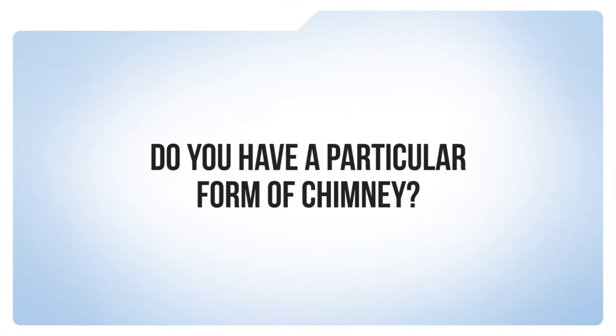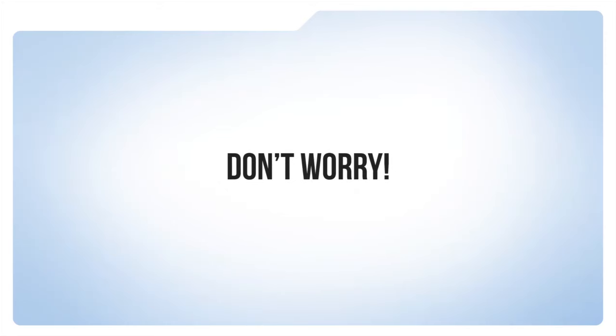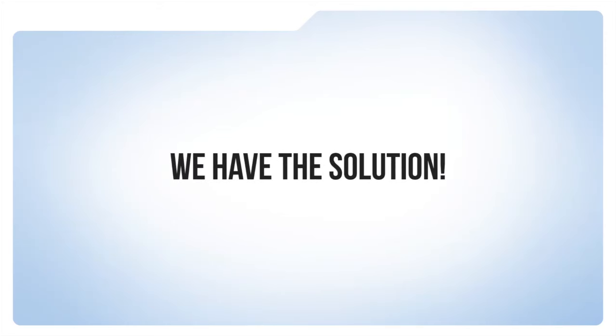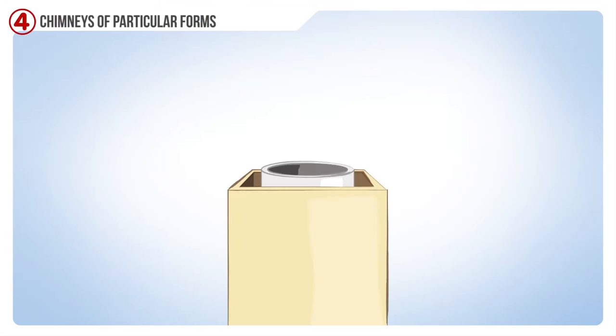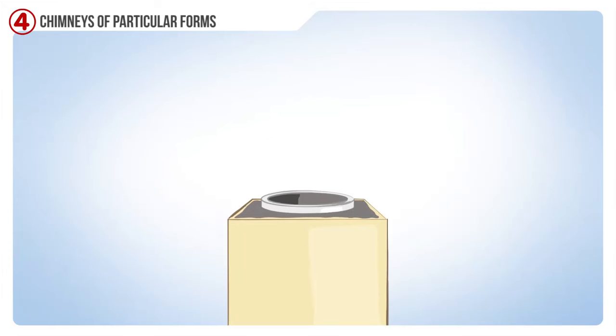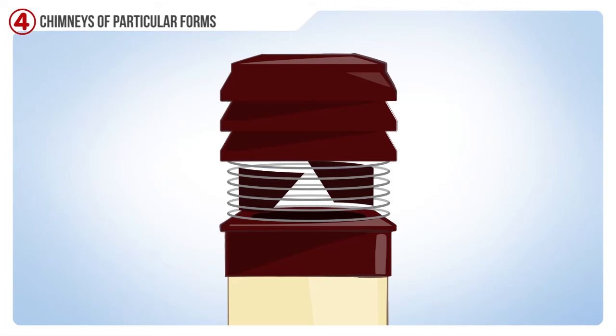In cases where your chimney has particular forms, don't worry — all solutions have been covered. If your smokestack is round and is inside a square or rectangular shaped smokestack, you have to close the gap between the round shaped pipe and the square shaped one with mortar, in order to avoid dispersion of the aspiration force.